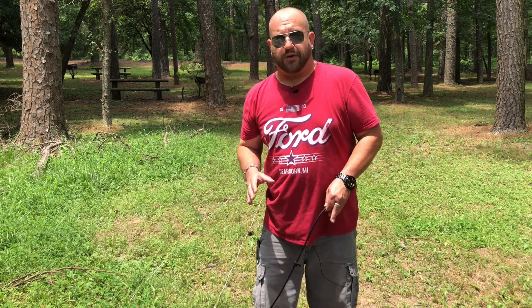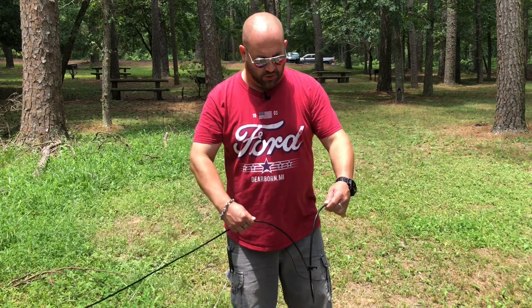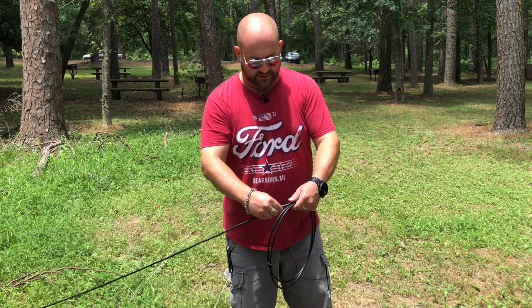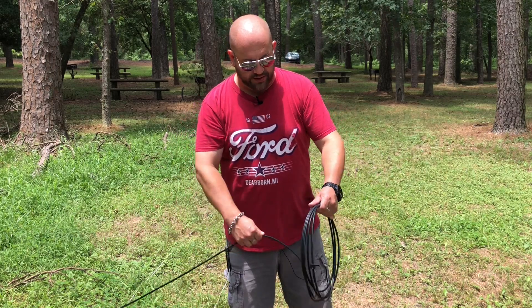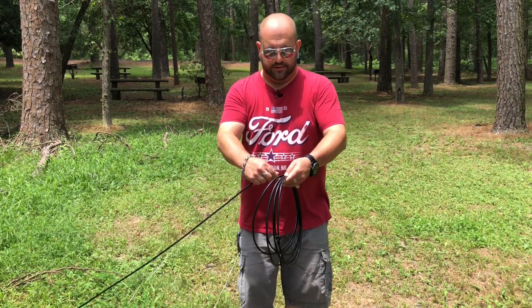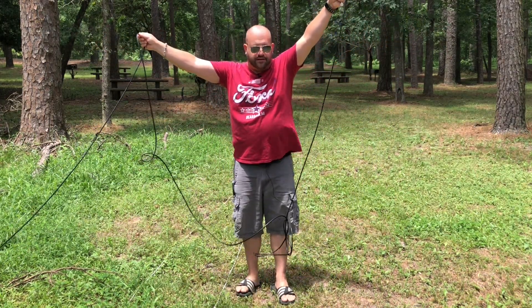Now in order to fix the problem, we must first address what the problem is. There are two common ways that I see a lot of folks wrapping their coaxial cable. One of which is by simply coiling it like this and twisting it. What happens is you're constantly twisting this coax by winding it like this, so when you go to unwind it, if you just pull it straight out, you just get this mess — because it's all twisted.